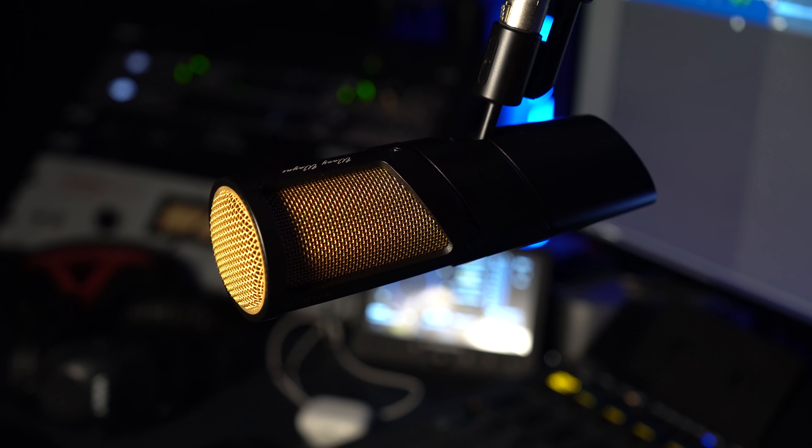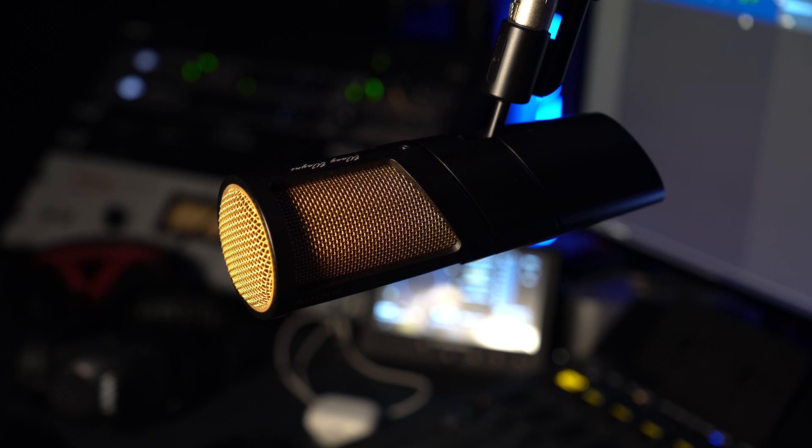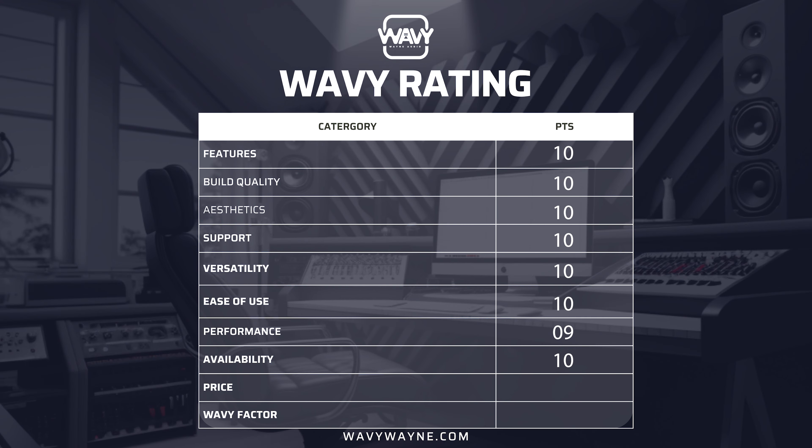Ever since that thing happened in 2020, a lot of products have been back ordered, so I'd like to rate products on their availability because I don't want to be talking about something you can't even get. I'm going to go ahead and search for the Audix PDX 720. I'm just popping it into a Google search — and yep, everybody has it. All my favorite spots to shop online have this microphone in stock and ready to ship. 10 out of 10 on availability. But let's talk about price, because we've been giving a lot of tens today. The price is $799.